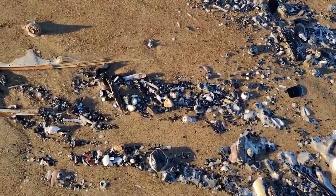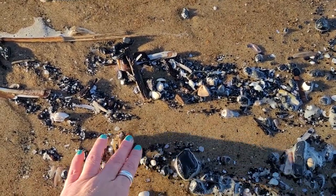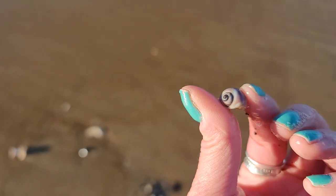A lot of times when I find pockets like this I like to get down close and see what I can pull out of it. Look at the size of this moonsnail — how adorable is that? It's very, very tiny.